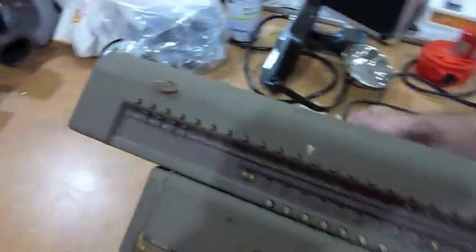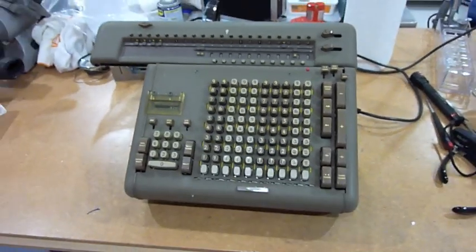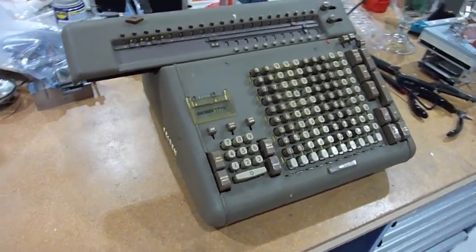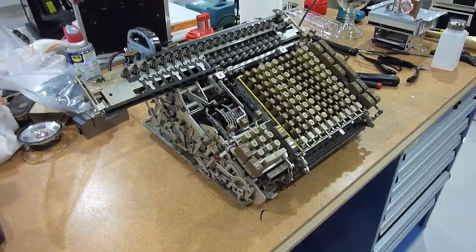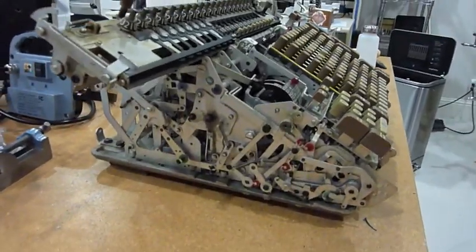But it's in a very good state, it's very clean, so I think when I clean it and oil it, the chances that I get it to work are pretty good. I've taken its covers off — look at this beauty.